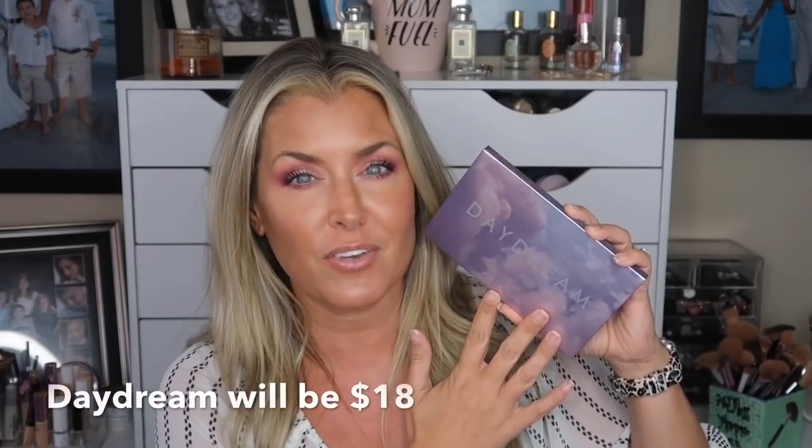Hey everybody, welcome back to my channel or welcome if you are new. Today I'm going to be doing a first impression of a brand new palette releasing July 4th, 2019 at 10 a.m. Pacific Standard Time at ShopAlterego.com. It's called the Daydream palette, which is a potential dupe for the Huda Beauty New Nude palette.